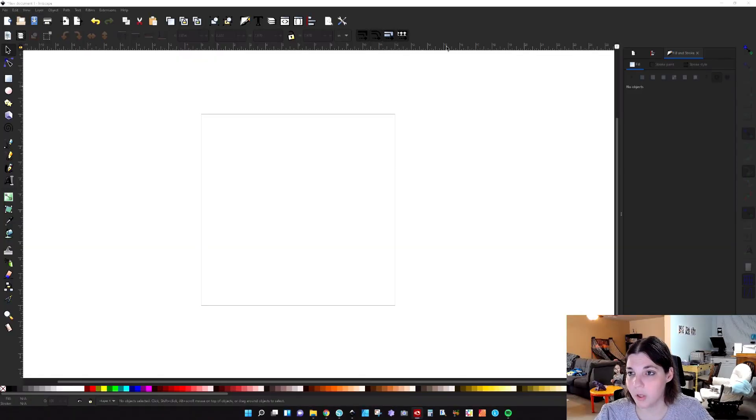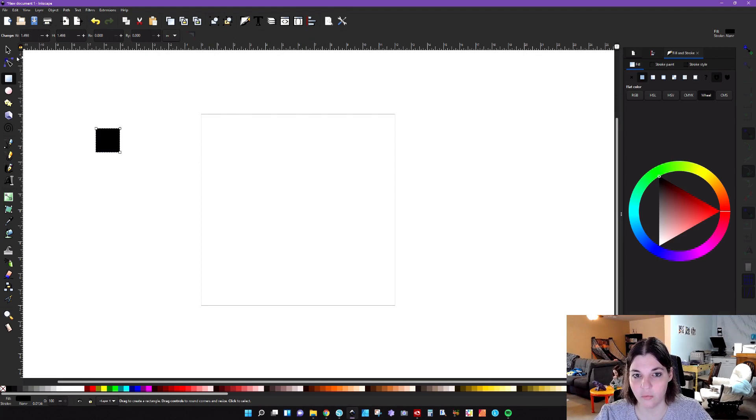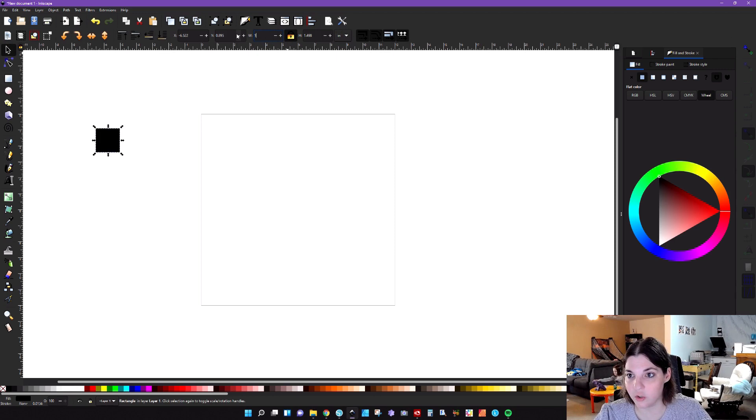The first thing you're going to want to do is create a square and make sure it's uniform in shape — lock your aspect ratio, go to inches, and make sure you have a one-inch by one-inch square. Then go down to the bottom bar and change your opacity fill to 50, and change the color for the purposes of this tutorial.